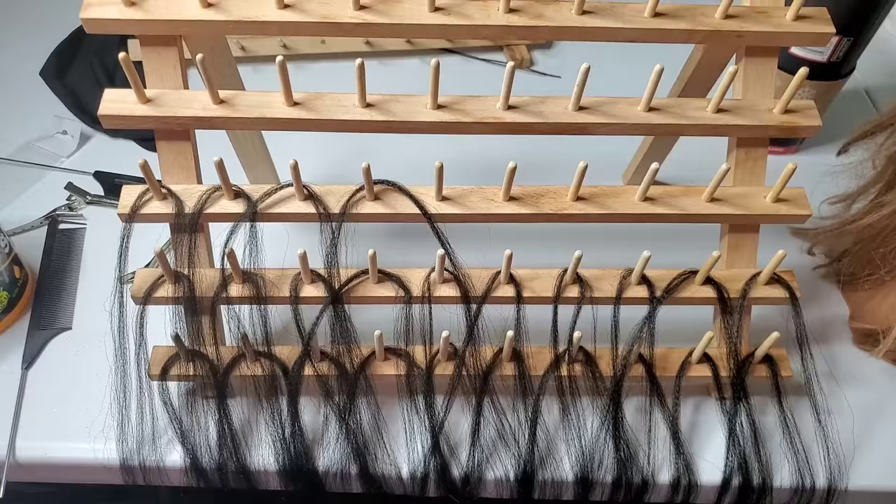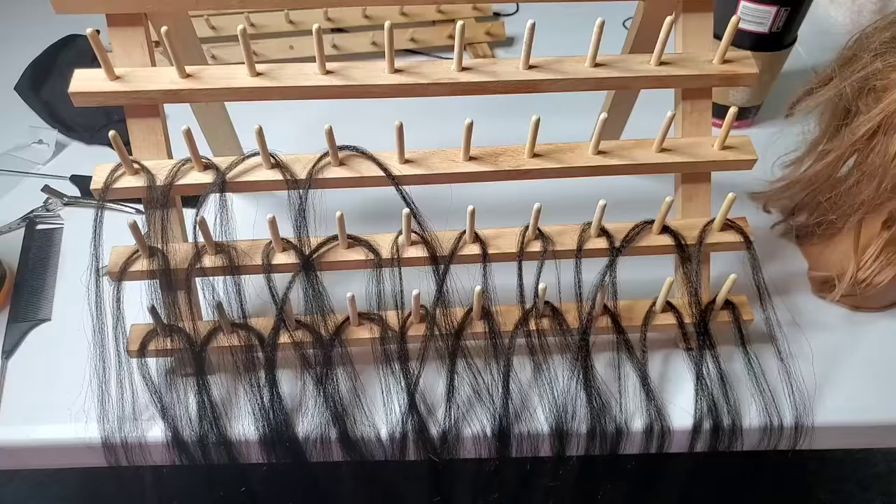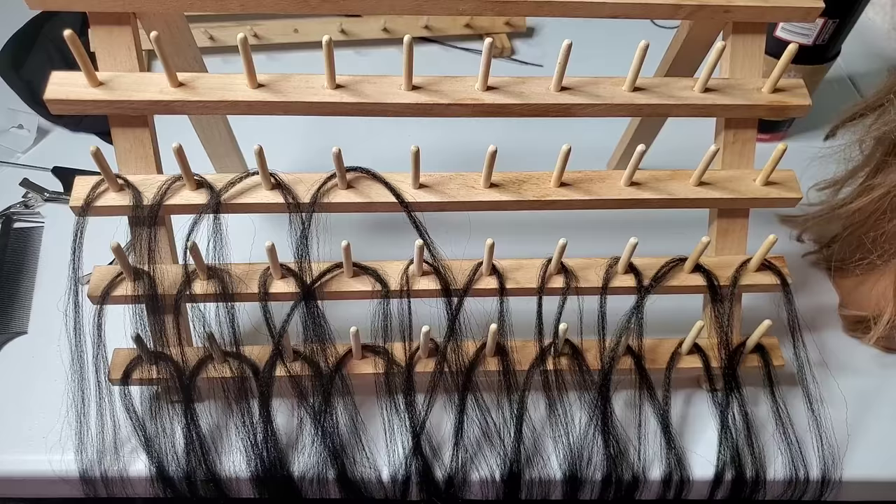I'm not going to go over rack setup today because I have a couple of videos on how I set up my racks to do feed-in braids. The main question I get is: are all your pieces the same size? Yes, I set up my rack with all the pieces the same size. I'll put a link in the description to a video I posted about how I set up my rack.